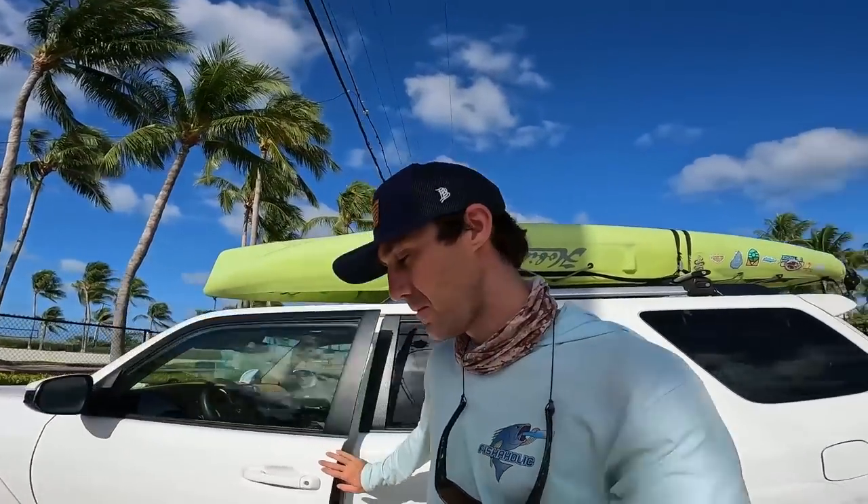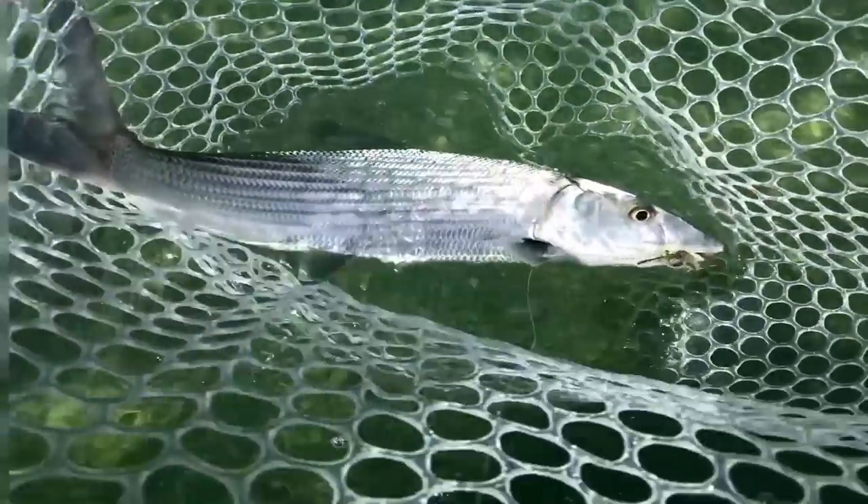All right, shaholics, welcome back to another episode. We are down here in Marathon, Florida, in the Florida Keys today. This is day two of a quick little two-day trip to the Keys. Yesterday I fished further out on the Keys for bonefish and we caught one, which was cool, and got a lot of other smaller fish.